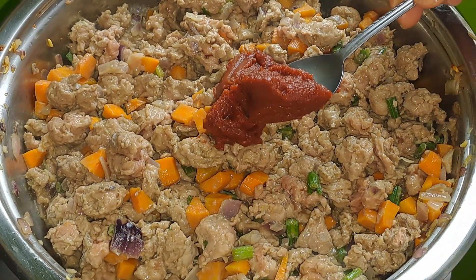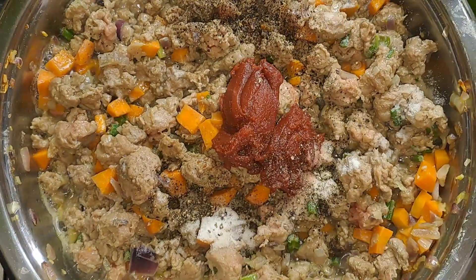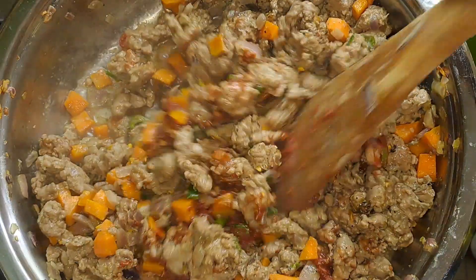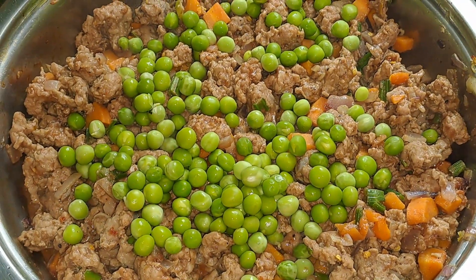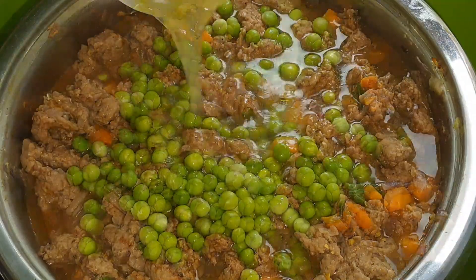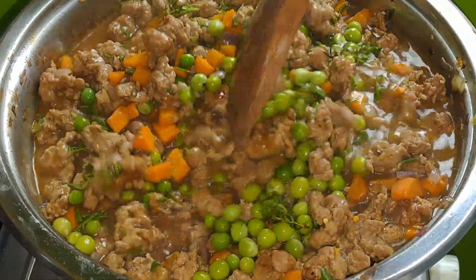Cook the meat on medium heat until it is no longer pink. It's now time to season the meat, so add tomato paste, salt, black pepper, and chili flakes. Stir and make sure everything is nicely combined, then leave the meat to simmer on medium heat for two minutes for the seasonings to be fully absorbed. Then add frozen peas and further season with Worcestershire sauce, some beef stock, and freshly chopped thyme and rosemary. Give this a good stir and make sure everything is well incorporated.